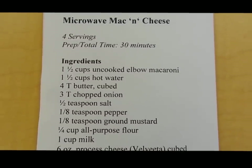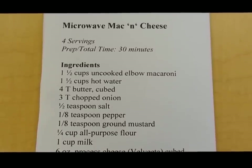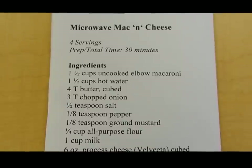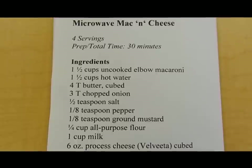Today we're making microwave macaroni and cheese. There are many versions you can find on the internet — a lot of them are made using just the stovetop, and some are baked in the oven. This recipe is just for the microwave, so that when you go off to college and all you have in your dorm room is a microwave, you could make this.